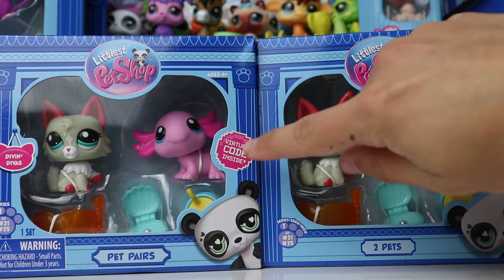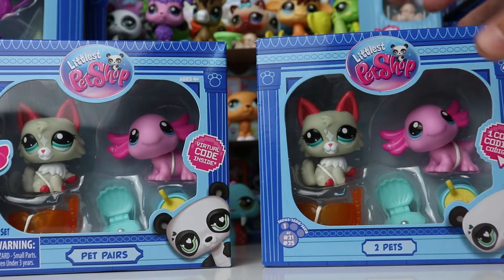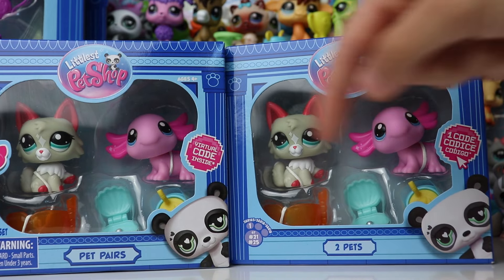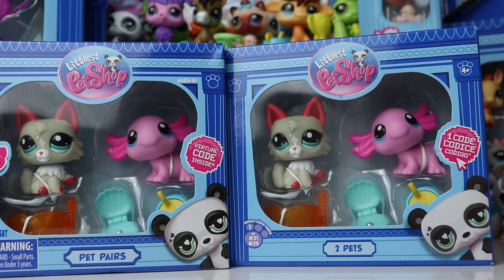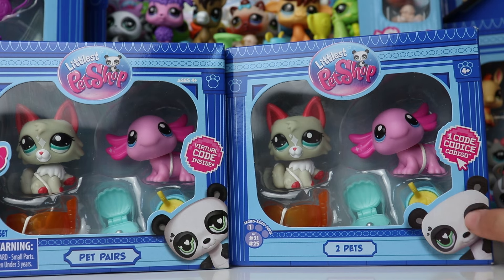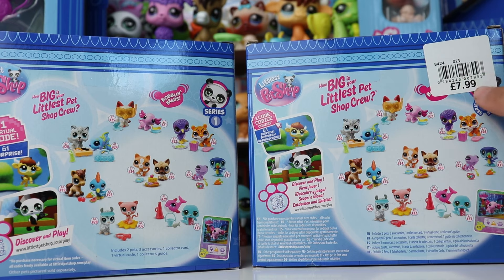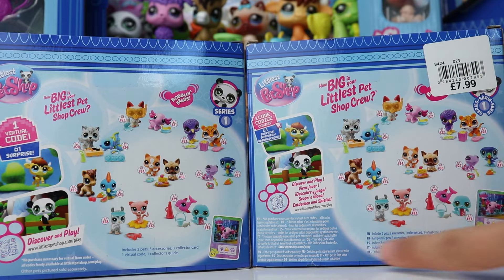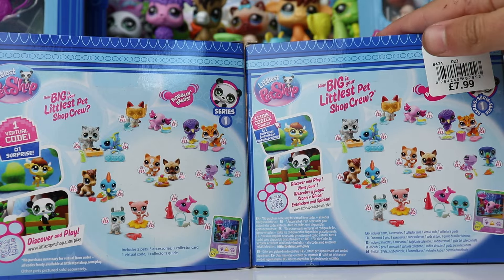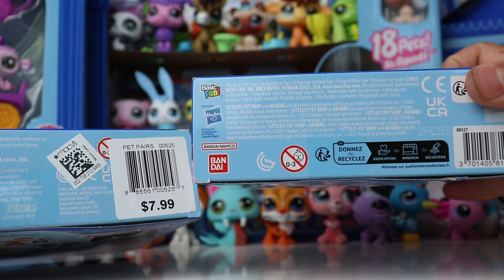This one says 'one code' while this says 'virtual code.' Something else I want to point out is that both packages feature the panda, but on this one the panda is slightly different — it's more of a drawing whereas the other is more of a 3D model. I'm not exactly sure why that is the case, because looking at the other international sets this is the only one where the panda appears like this. Looking at the backs, they look pretty much identical, though this one was labeled in pounds and shows more languages. At the bottom, you can again see Bandai as the distributor for the UK set.